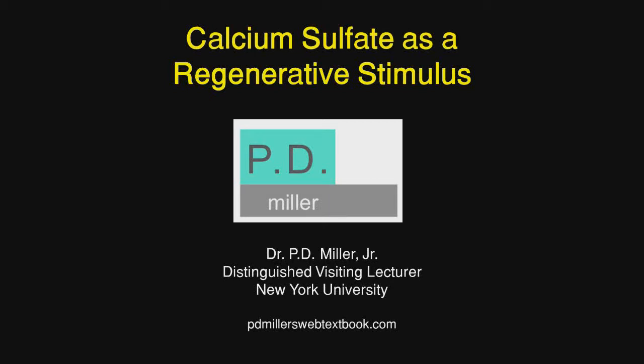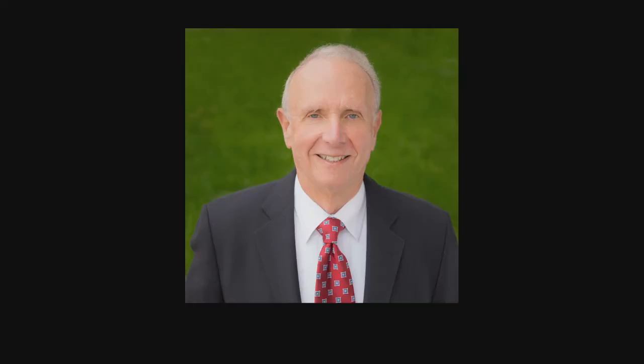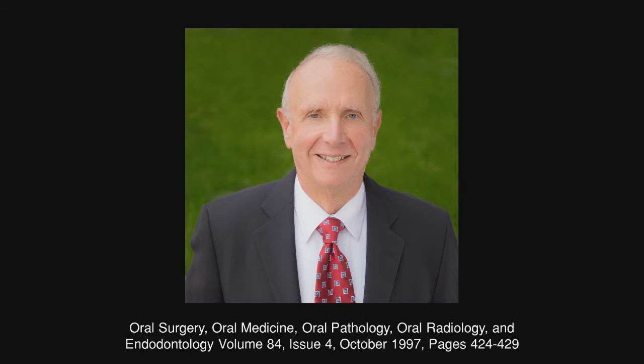Calcium sulfate as a stimulus in regenerative surgery. Calcium sulfate was originally used over 150 years ago in orthopedic surgery and it was found to be effective and also safe. I was introduced to calcium sulfate therapy by Dr. John Sodassani, a good friend who published an article in 1997 outlining the properties of this and how impactful it can be.